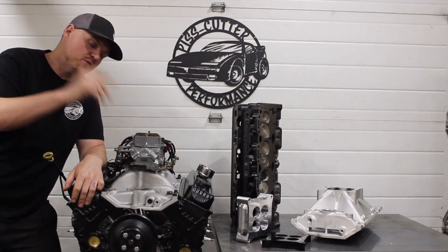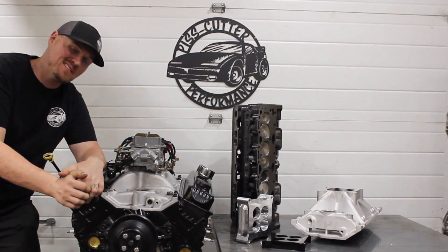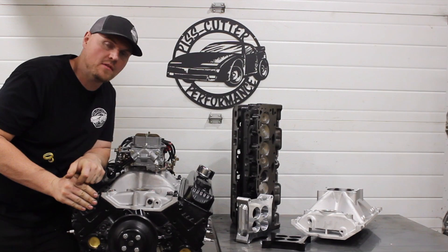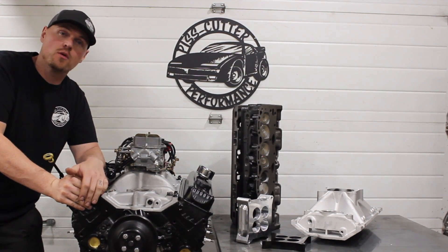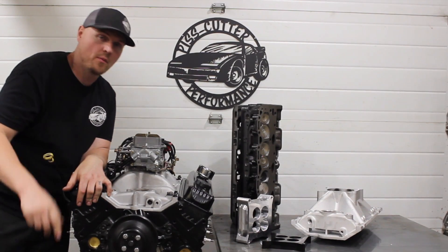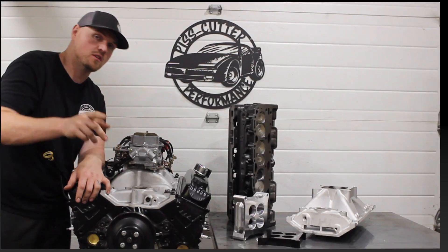What is going on guys, Pat in the shop. This video is going to be the parts breakdown for our L31 Vortec headed LT4 cam 350. This thing made over 400 horsepower, and a lot of you guys are building similar combinations and want the part numbers. So this video is going to give you some part numbers and also some options — let's check it out.